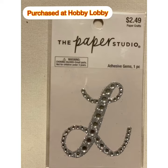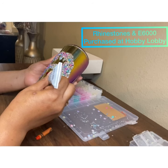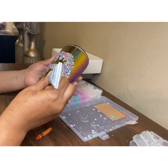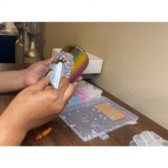This letter L I did buy pre-made. The rest of the letters I used vinyl, so I did cheat a little bit. Here you see me adding the E6000 to the cup. This is how I laid my rhinestones, and I used the permanent vinyl as a template to kind of guide me on where I wanted them to go.